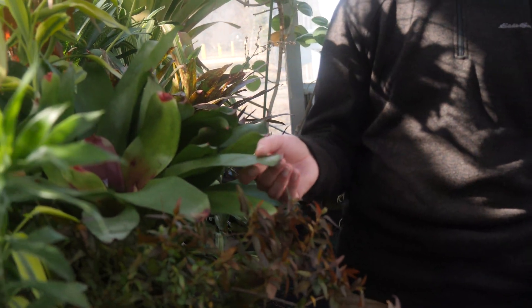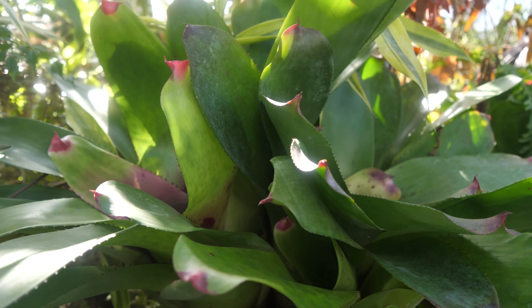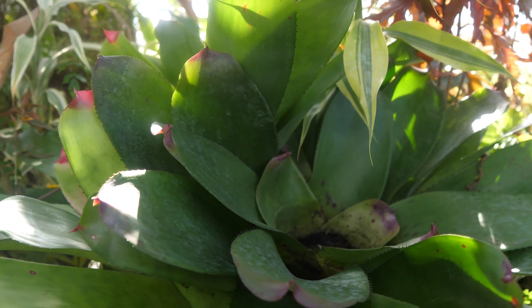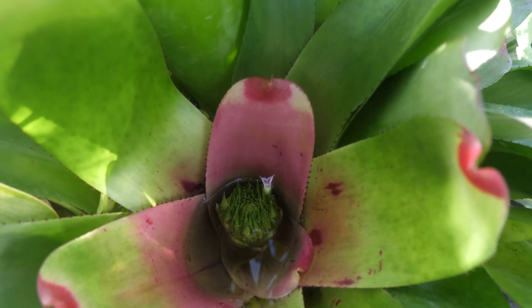We'll also be looking at some bromeliads. Some bromeliads are very interesting — a lot of them are epiphytic, growing in trees, and a lot of them have really cool interactions. We've already talked about the ones that have interactions with ants, the myrmecophytic plants. Now we're looking at some of these tank bromeliads that actually have whole ecosystems living inside their water pitchers in the middle.